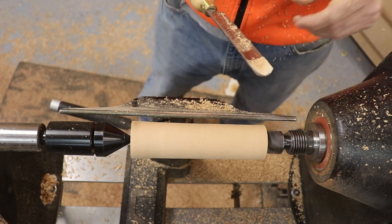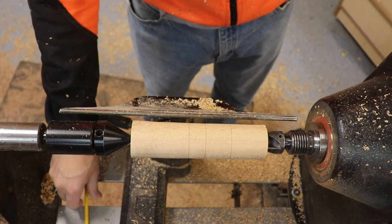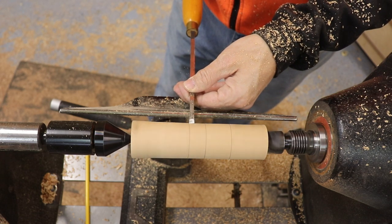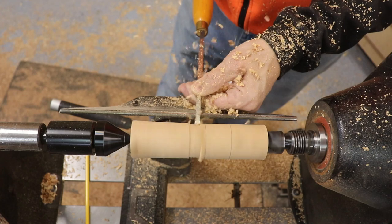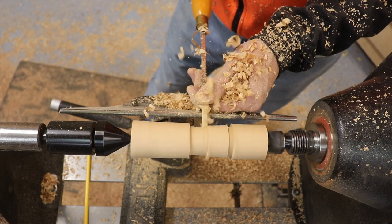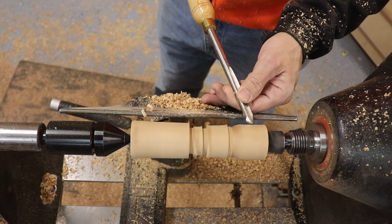Each pass gets a little bit easier and it gets more round. Now I'm marking my transition points where the hat is going to start and where each of the rungs of the snowman will transition. I remove some material using a parting tool, getting down to roughly the diameter for each rung and for the hat itself, then marking the transition points again to make it easier as I use a spindle gouge to do the actual turning of the snowman rungs.